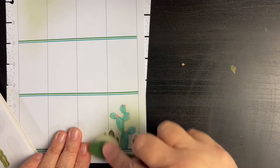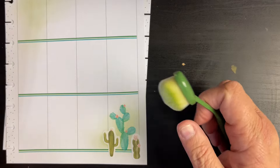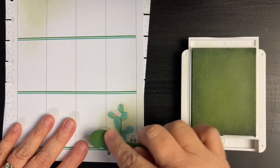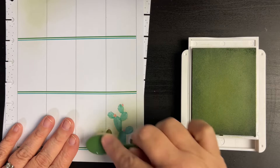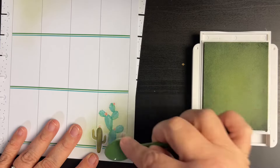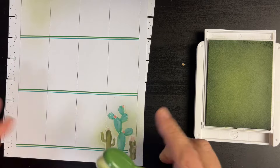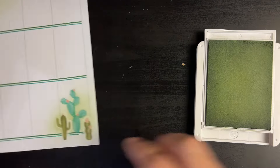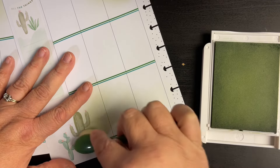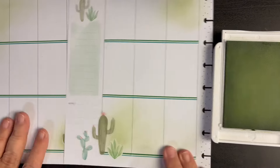I'm going to take this and give it some color. Don't be afraid to add color to your stickers — it makes it look so blended in there. I'm going to do the same thing over here on this side, because we don't have really anything over here. There we go.